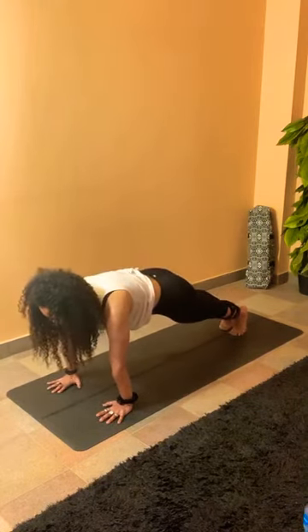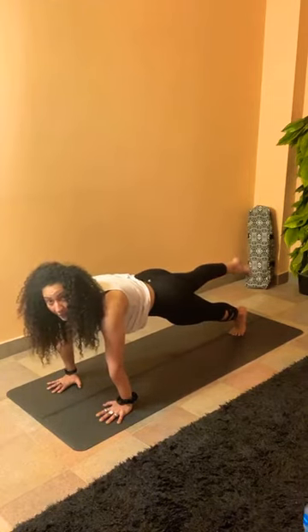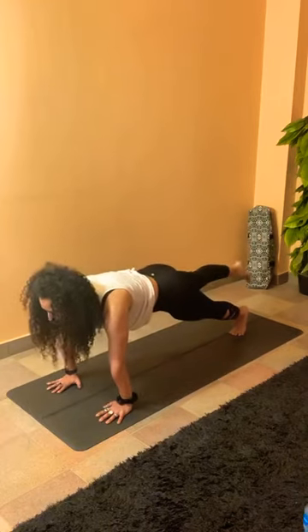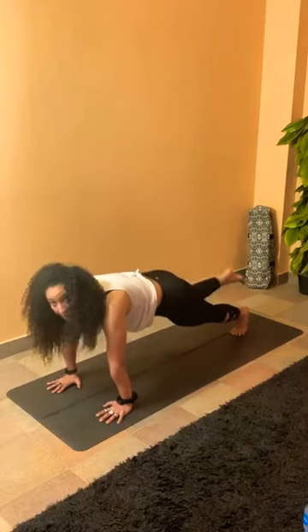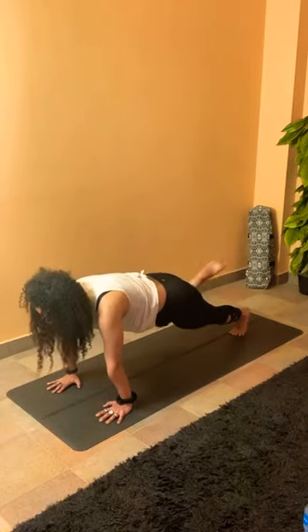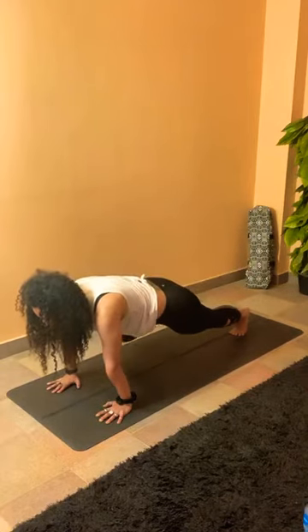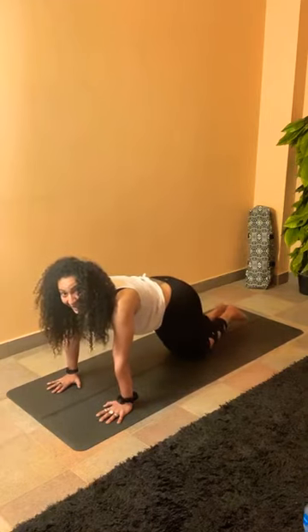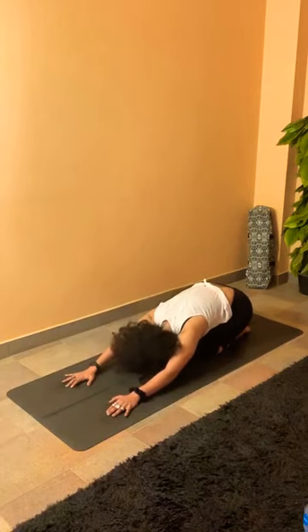Inhale to flat back, halfway lift. Exhale, drop your palms, walk or jump to plank. For the other side: lifting the left leg up, holding it here — think of keeping the hip on the same plank level. Have a deep breath in, and exhale, knee to elbow. Two more — inhale back up, exhale knee to elbow. Last one — inhale, exhale knee to elbow. Find your plank, drop your knees — keep knees and feet together — sit and relax in child pose. Catch your breath.